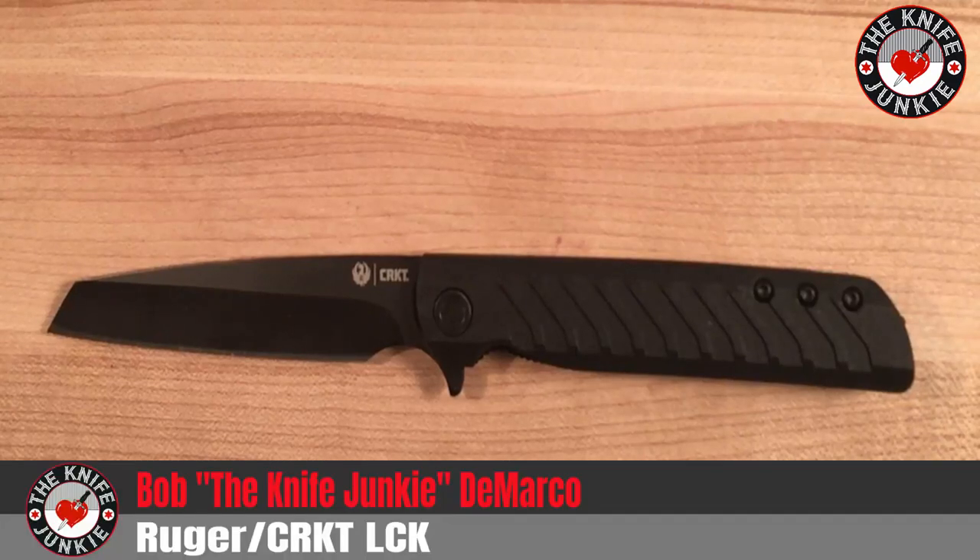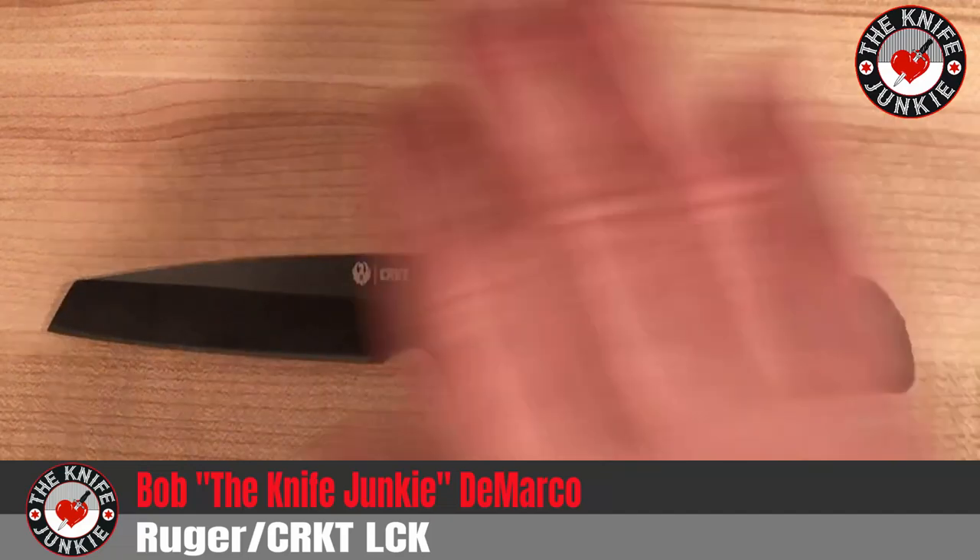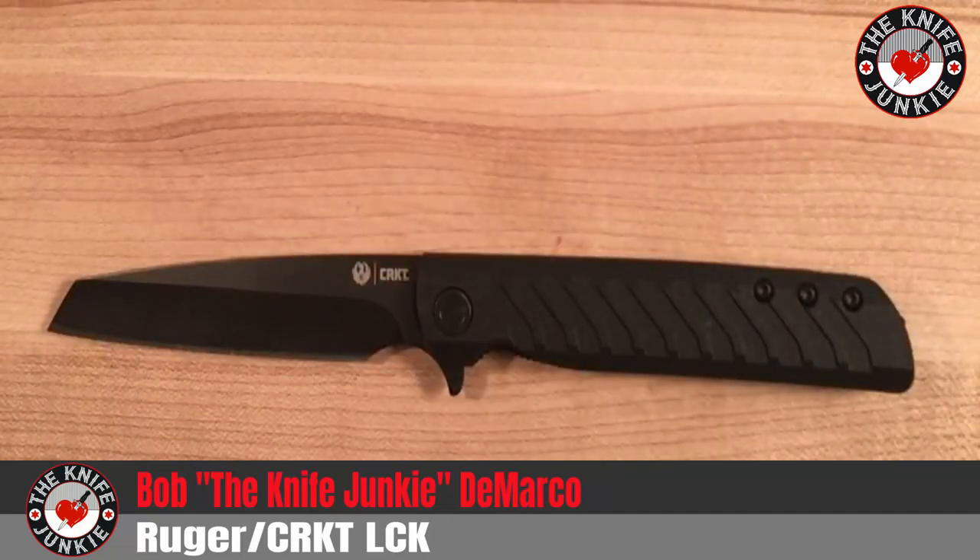Hey everybody, this is the CRKT-produced Ruger LCK. It's a knife that came out in 2018 and they came out with a limited amount of them to great fanfare. A lot of people loved this particular version of it. They also have a drop point version with a silver, uncoated blade. But this knife was greatly vaunted by a large circuit of online reviewers — they loved this knife — and then it disappeared for a while.